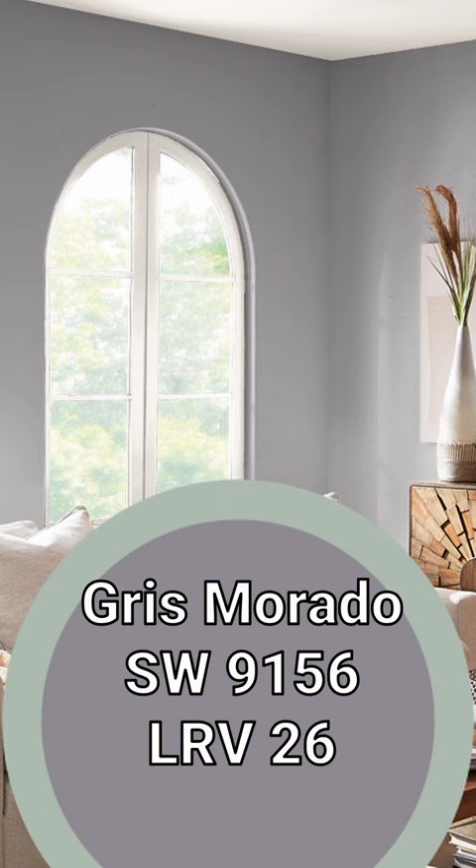The gray theme continues with our mid-tone pairing, but this one takes things in a different direction: Vey Morado. This one really amps up the purple undertone almost in a slightly cool direction.